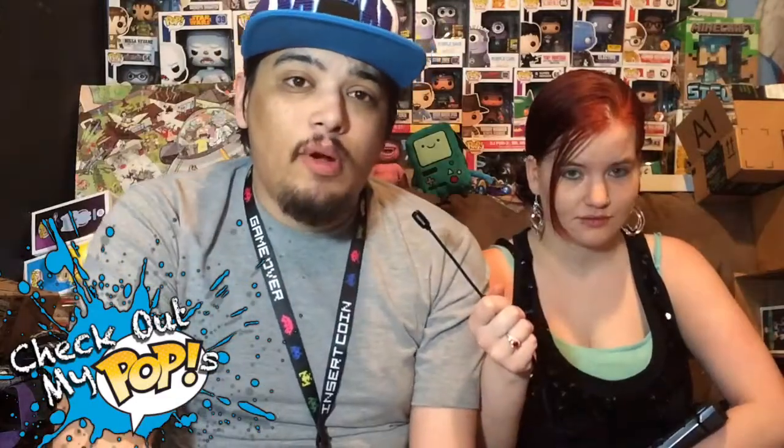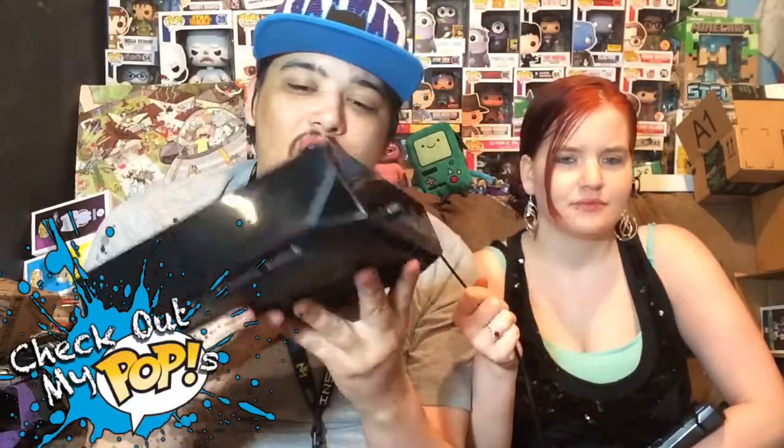Hey, what's up everybody. My name is Joey Corbin, this is my girlfriend Amber, and today we are going to review the Alienware Alpha. This console — this computer console thing — is pretty awesome, so I want to talk about it.